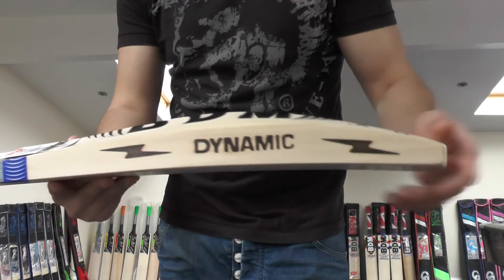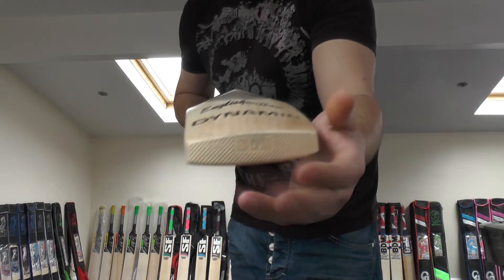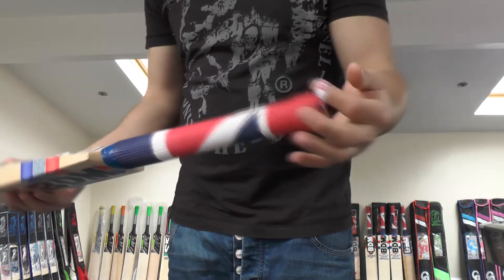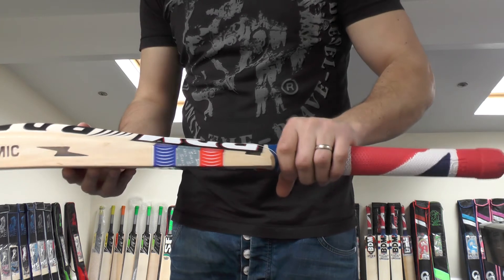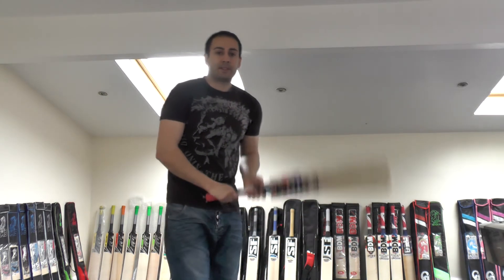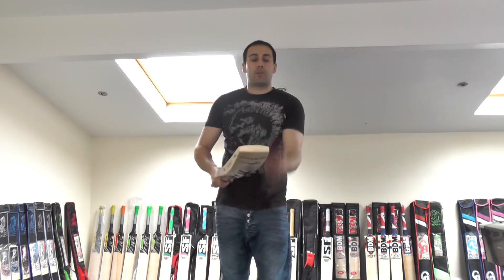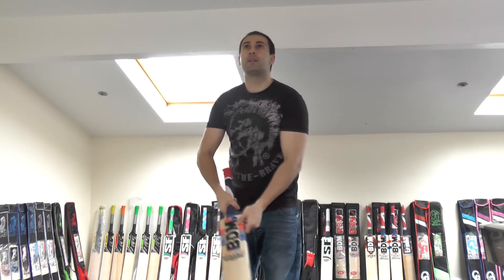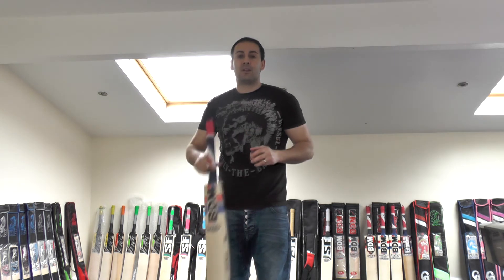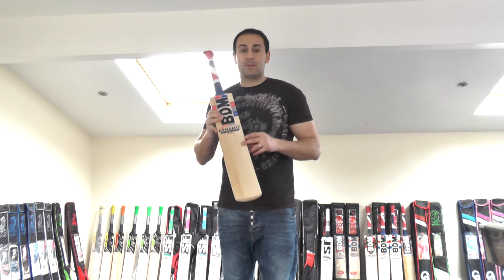Again, you're getting a big edge — a 40mm edge and a 65mm spine. Very full, no wood taken out again. You're getting all the embossing and burnt-in stampings, the hologram sticker, care guide, BDM embossed grip and carry loop. Predominantly round handle, slightly flatter towards the bottom hand — a nice feel. The pickup is excellent again, picks up beautifully, same as cricket bat number one. Feels no heavier than 2lb 8oz in the hands. If you've got a budget of around £150, the BDM Dynamic Power Super cricket bats are definitely one to consider — listed at £149.99. This one is cricket bat number two.